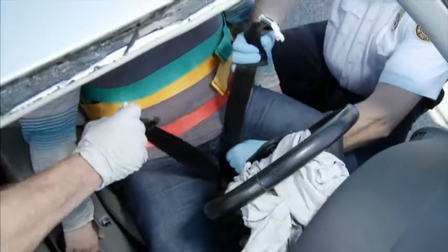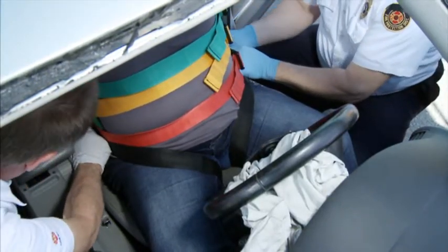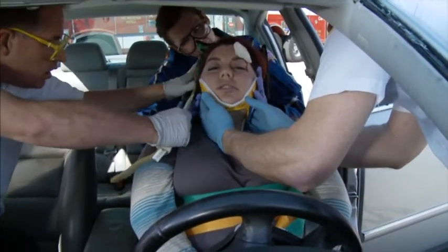The leg straps are worked under the patient's legs and secured to the same side as their point of origin and tightened. The head portion of the KED is wrapped around the sides of the patient's head and secured.